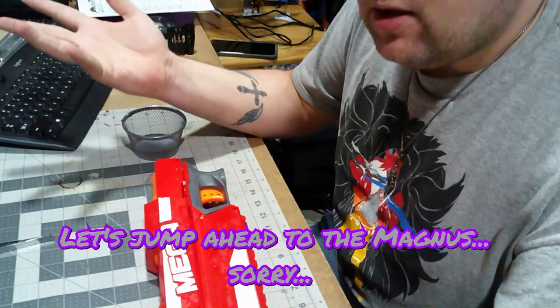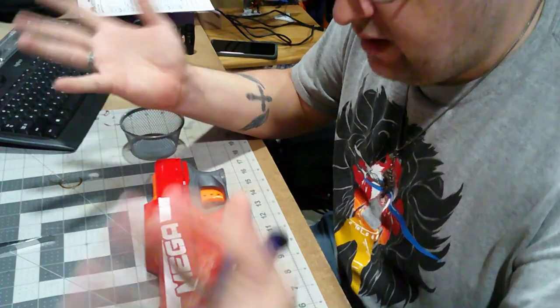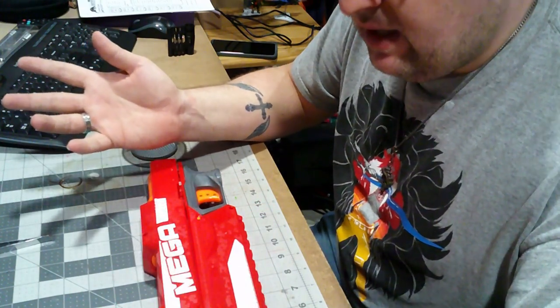The barrel and the 3D printed pieces are painted and basically done. It's time to move on to the next part — the Magnus. I'm going to strip this one down on camera, because it's been a while since I've done it.